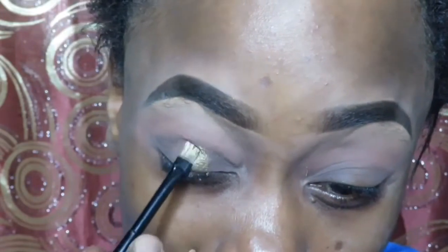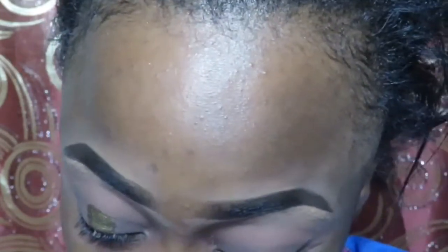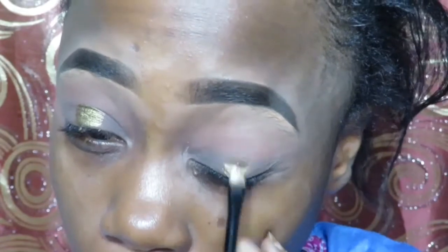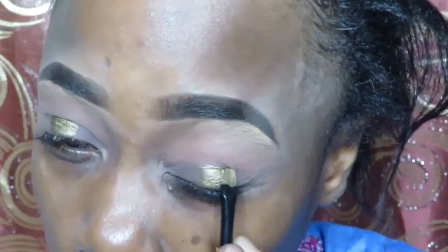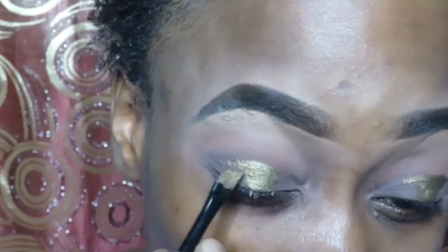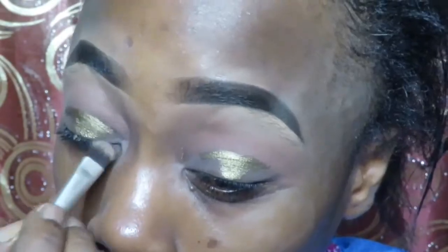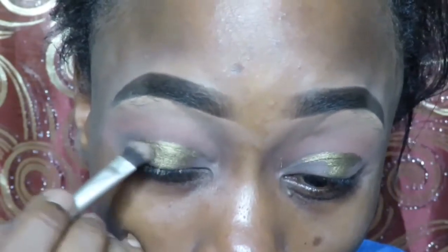All the shadow colors you see are coming from that Huda palette. It's a duplicate, but the colors are like wow. To make the colors pop, I spray some Fix Plus on my brush and then pick up the color and place it. I had no idea what I wanted, but if you guys like the look, you can try it out. Then I'm just going to blend out on the sides — just to make it even.